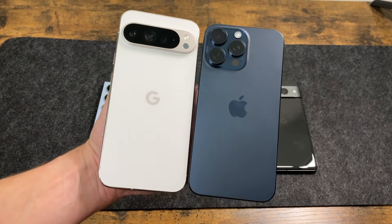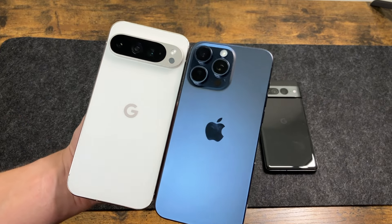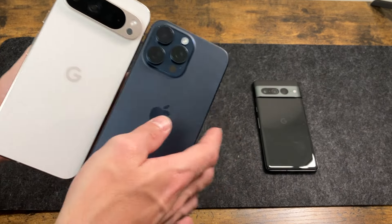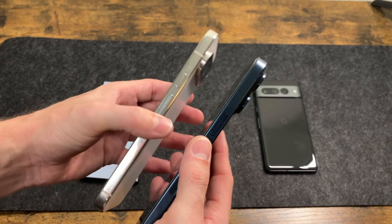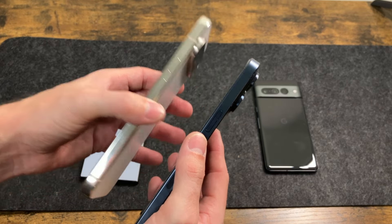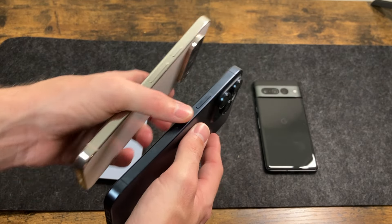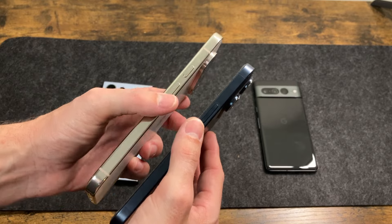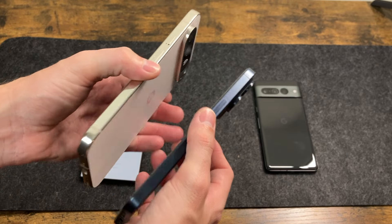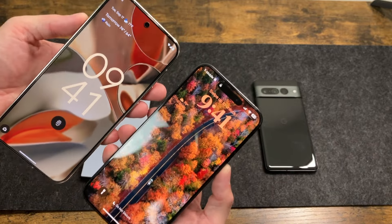Comparing the iPhone 15 Pro Max to the Pixel 9 Pro XL — they're very similar in size, both have rounded corners and a similar matte finish. Thickness is pretty similar, though the camera bar is still thicker on the Pixel. The Pixel is actually lighter than the iPhone. One interesting thing: previous Pro iPhones had a shiny stainless steel finish, very similar to what Pixels now use, but Apple switched to titanium giving a matte finish. Both look good. The 15 Pro Max has a 6.7 inch display versus 6.8 on the Pixel.